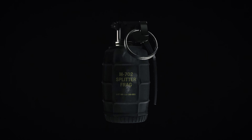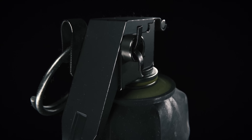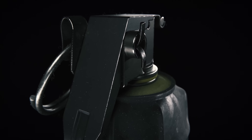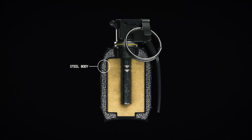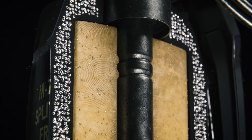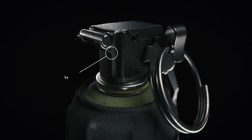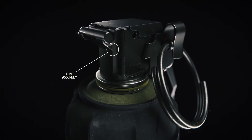The inner workings of a modern hand grenade are both remarkably simple and precise, designed to be incredibly safe and reliable. Hand grenades are comprised of the outer steel body, often designed in a particular way to encourage fragmentation, the filling of explosive materials such as Composition B, and the fuse assembly located at the top of the grenade.